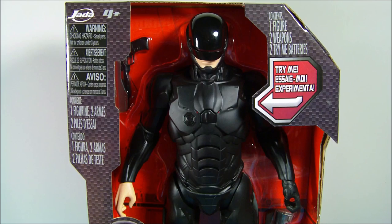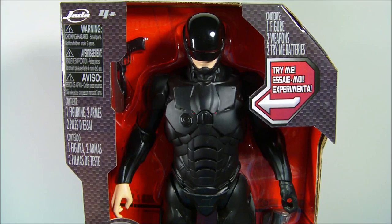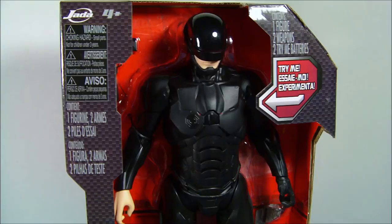Hey, what's going on everybody? Sportsman3 here bringing you another cool action figure review. Today we have the Talking Robocop 3.0. This is from the newest movie. Just came out and it looks awesome.